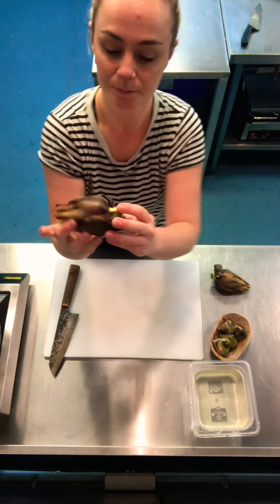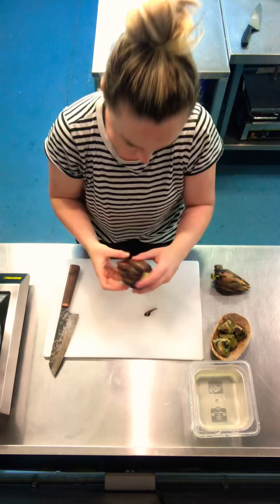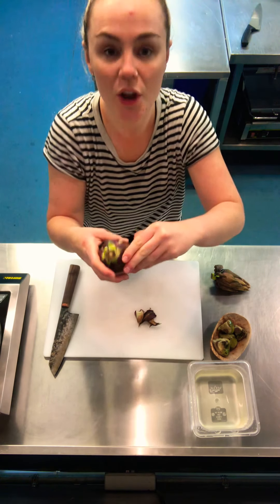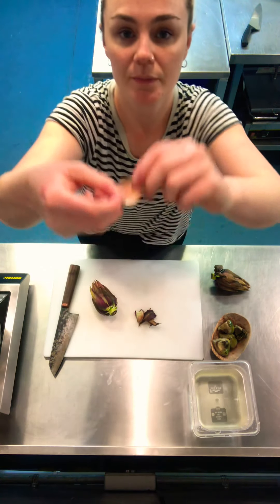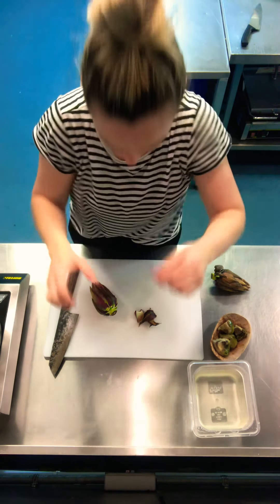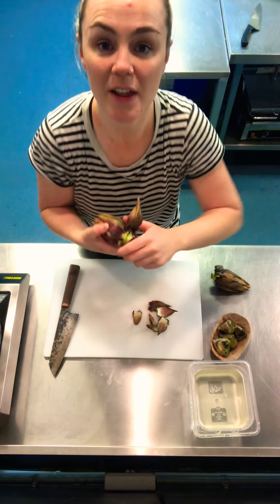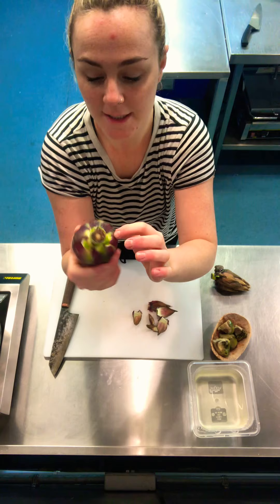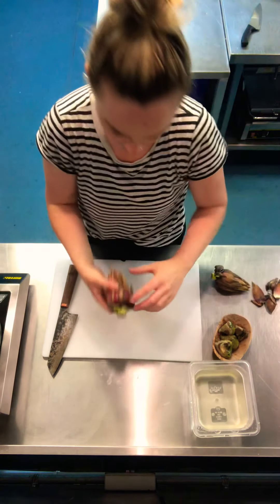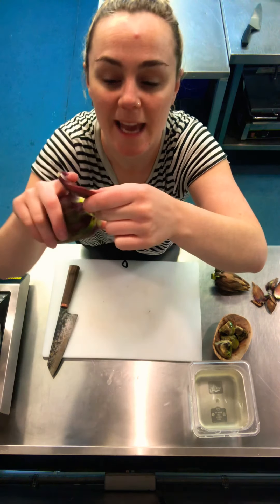We're going to start with the artichoke by pulling the tough leaves from the outside. These don't have any meat on them — if you look right at the end they're kind of dry and there's no flesh, so you just want to get those outer leaves off. Now I've done that, I'm getting into the middle section. I can discard these leaves because they're a bit too hard, and get into the inner section — these have got a lot more meat on them at the end.